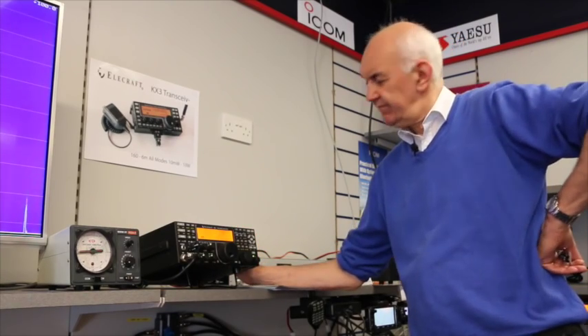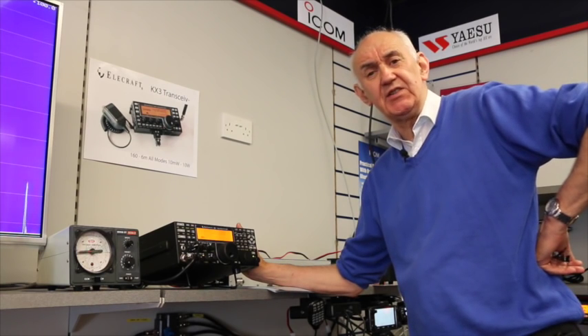Hello and welcome to Waters and Stanton. We're going to take a look at the new Elecraft K3S transceiver. This was launched at Dayton 2015, about a week ago. And here it is, the new Elecraft K3S.